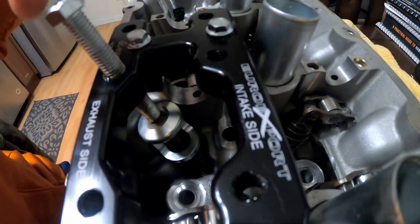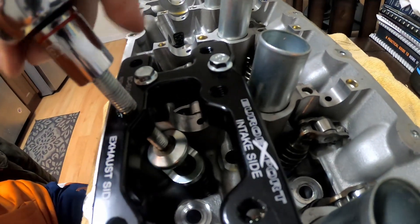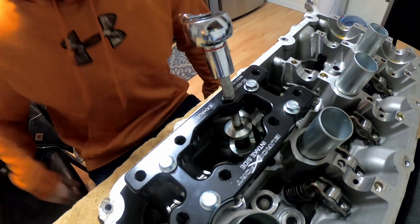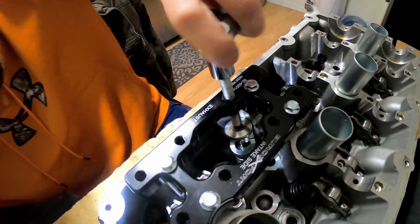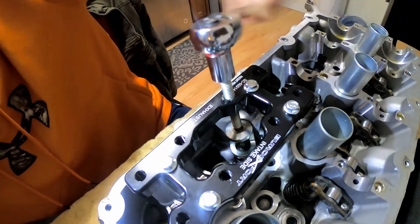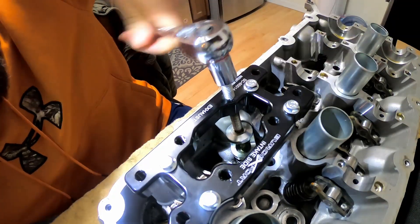It comes with this bolt that runs through — it's rounded on the end. I'm going to begin to tighten this down and it's going to compress the spring for the valve.